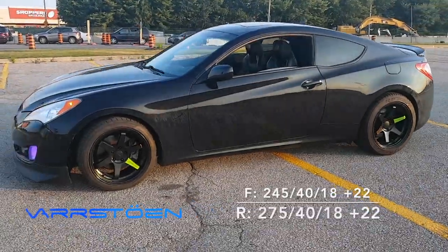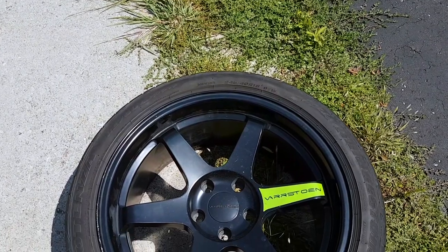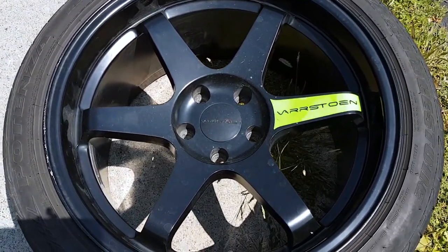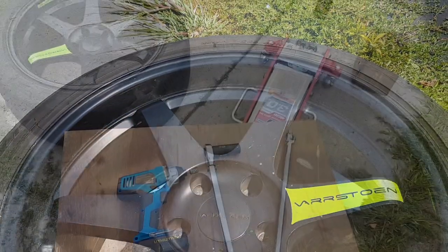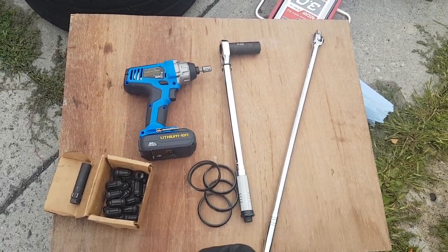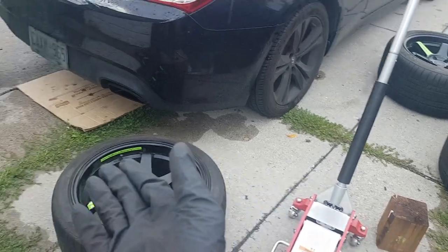Is this your first time changing your own tires? I can teach you how to do that in your own driveway. What you see here is the Vostolen ES2, made from the land of the great, the home of the brave, America. What you're gonna need is either an impact driver or a breaker bar, a torque wrench, some new lug nuts, and of course your new aftermarket wheels with some jack stands and some safety equipment.